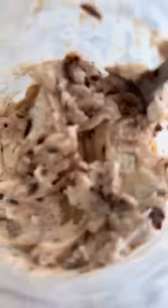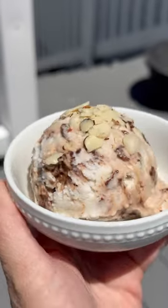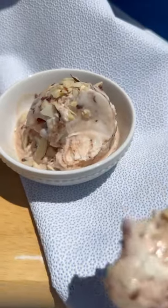I then stirred in about a tablespoon of chocolate ganache and topped it with some almonds. This was pretty good — I give it like a 6 out of 10.